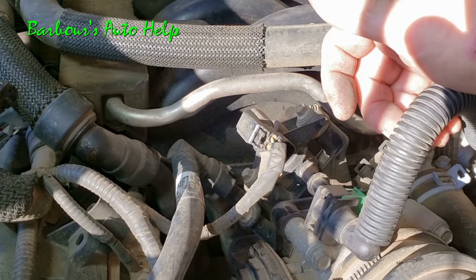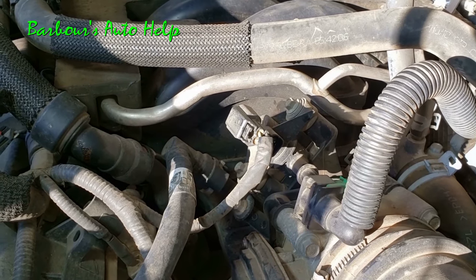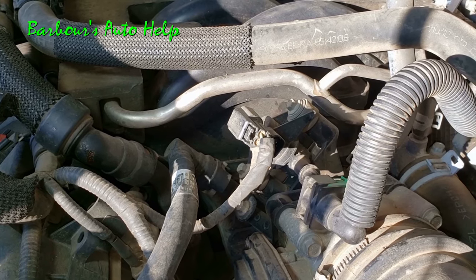Pretty simple, huh? I use that method so much at the shop — I can't tell you how many EVAP purge valves I've diagnosed that way. It's a very common issue and a very easy diagnosis.